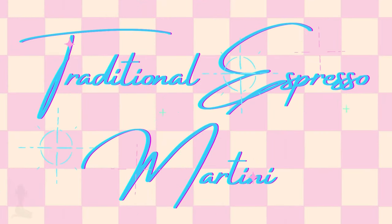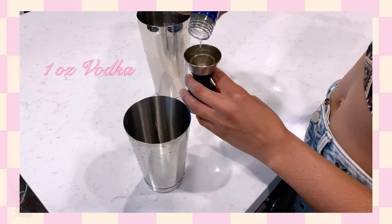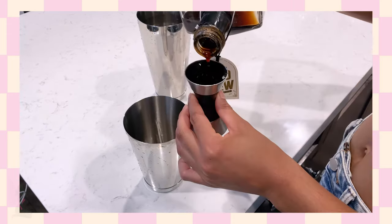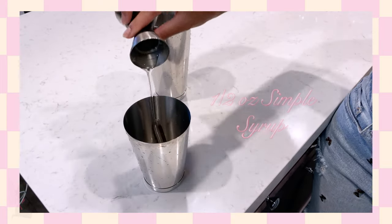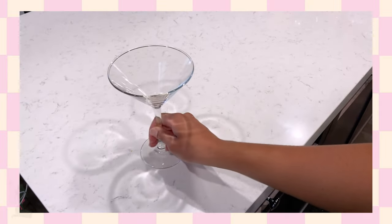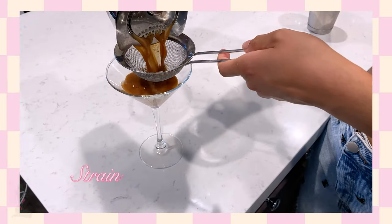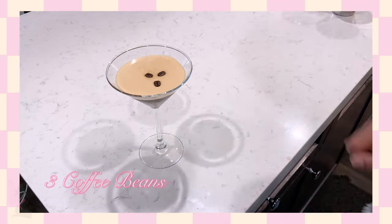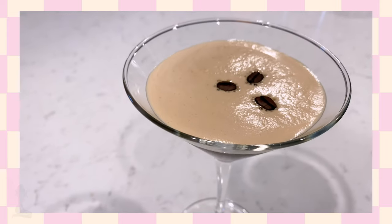This is how to make a traditional espresso martini. We're going to start with one ounce of vodka, one ounce of espresso, one ounce of coffee liqueur, and a half ounce of simple syrup. Add some ice and shake it up hard and fast. Strain or double strain into your martini glass. The traditional garnish for an espresso martini is three coffee beans.